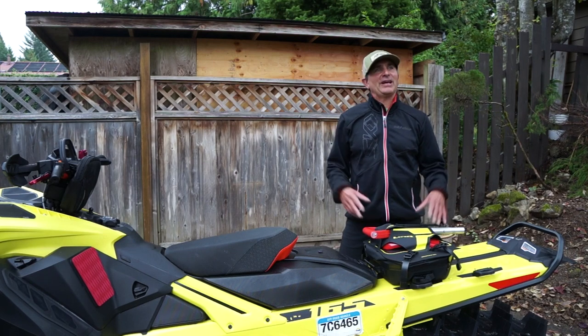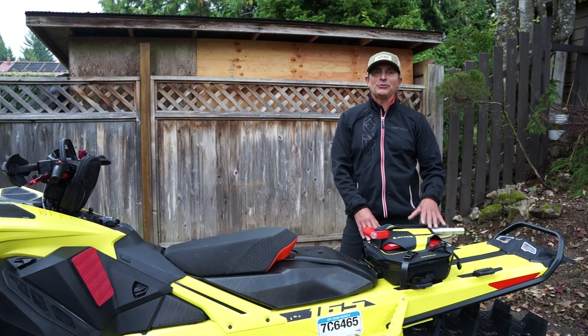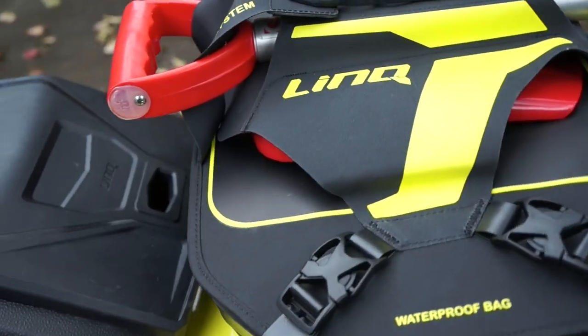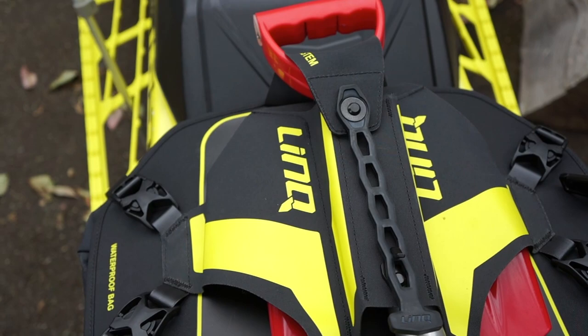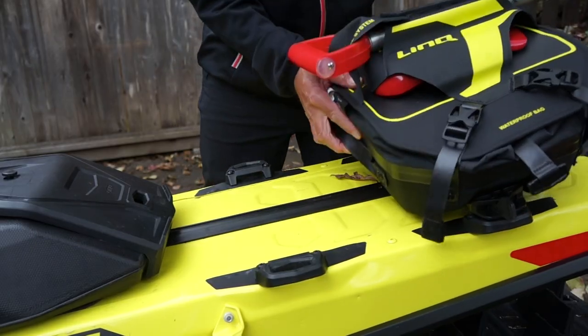Hey guys, Skidoo Ambassador Dave Nerona here, and I hope you're getting ready for winter because it's on its way. Today I want to take you through the all-new Skidoo Link Deep Snow Pro Bag. I've been running this for two seasons as a prototype, and it's super exciting to see it come out on the market. One of the great things about the bag is that it only uses one of Link's system.